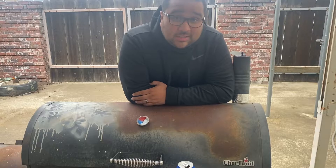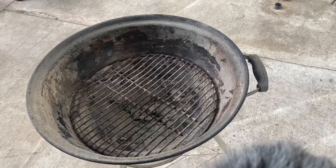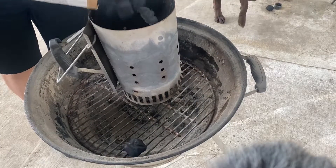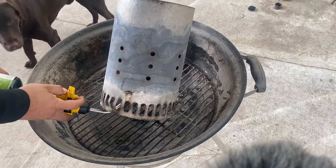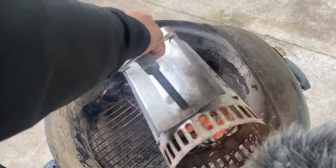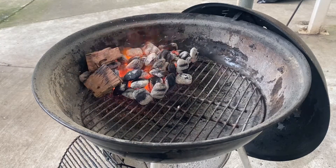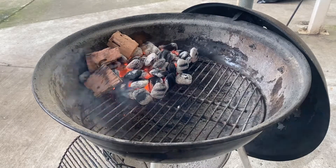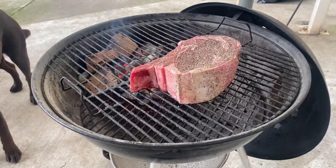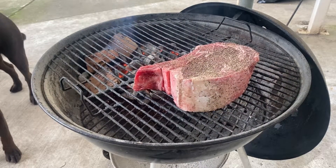Today I'm gonna cook this steak on the Weber grill to get it done fast and easy. We're gonna throw on a couple of chunks of mesquite wood to get some smoky flavor on our steak. We're gonna cook this steak reverse sear — we're gonna indirectly cook it, with the bone facing towards the fire because it can take the brunt of the heat.